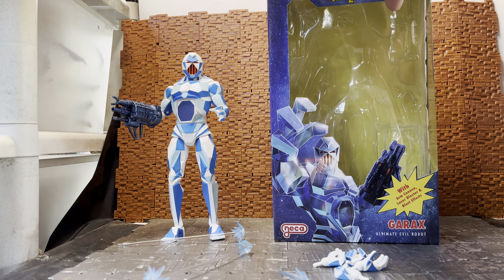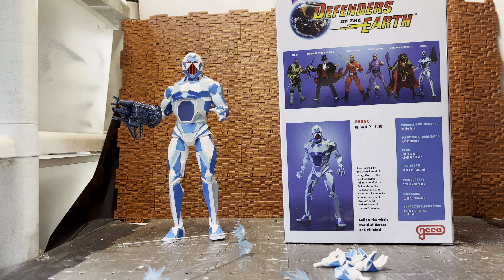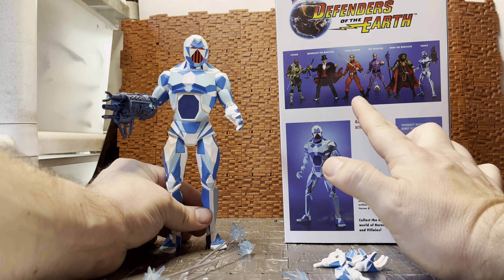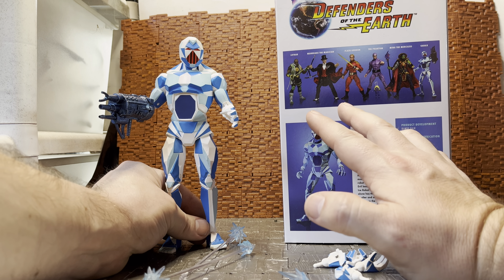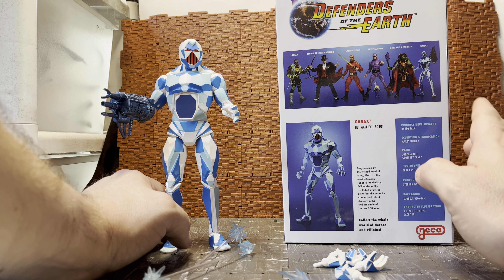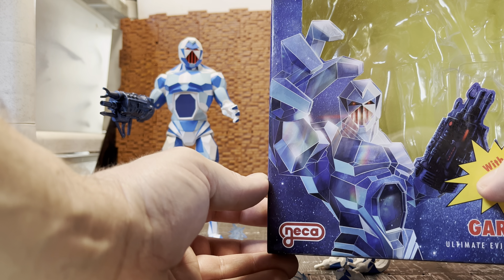Garax was the one figure I had from that line. I always wanted Ming the Merciless and his mount — whatever it was called, some kind of big weird serpent dragon thing that he would ride on. Flash Gordon came with a fighter jet vehicle. There was a Skull Copter for the Phantom, and a star fighter for Flash. Mandrake and Lothar didn't really get much. Ming and Garax definitely had figures, and I had the Garax figure. It is quite different from this new one, but they've done a homage to the original.